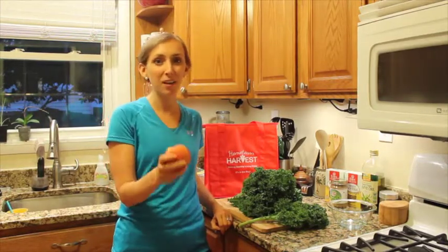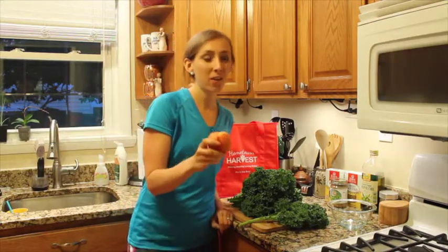Peaches are like nature's candy. They're so sweet and juicy and delicious, and I like to incorporate them in as many recipes as I can while they're in season.